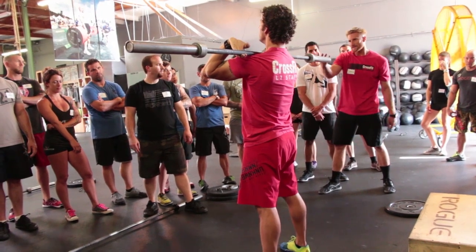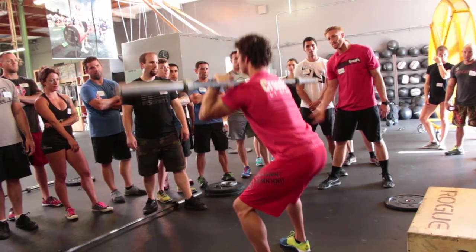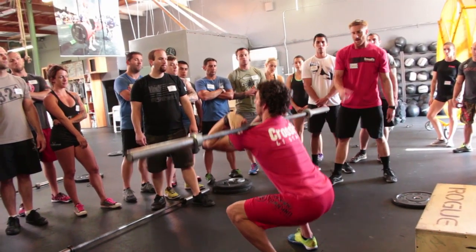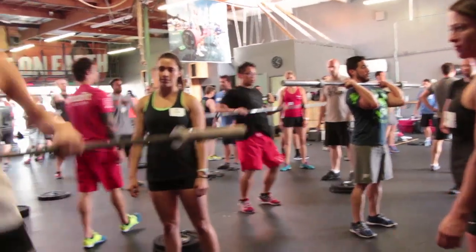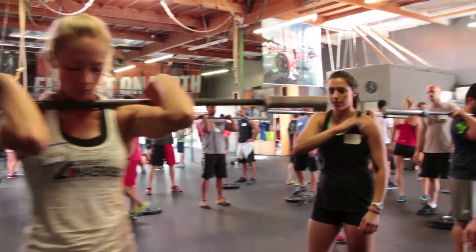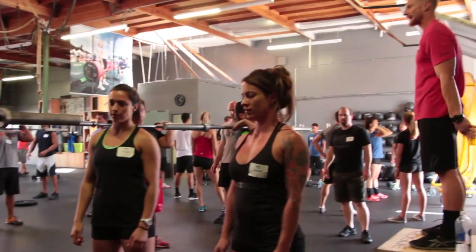If I see that his elbows are down, I give him a cue — get your elbows up. If his knees are coming in, push your knees out a little bit more. Weight on your heels, and so on. Be verbal. You guys are here to learn how to coach; don't be afraid to give a coaching cue. I promise you your athlete will appreciate it.